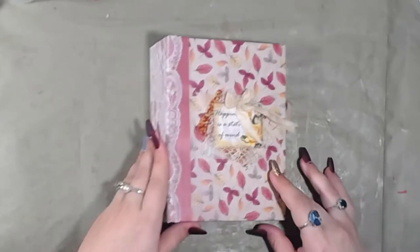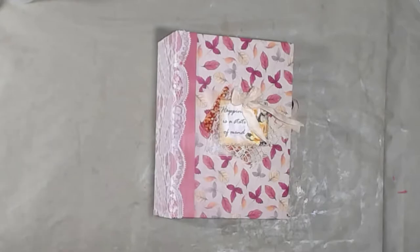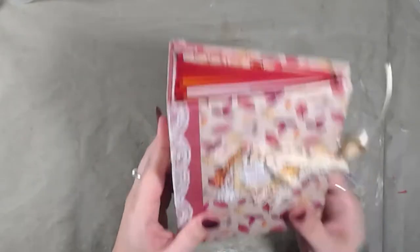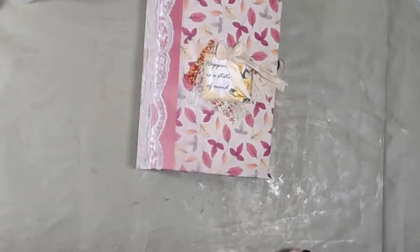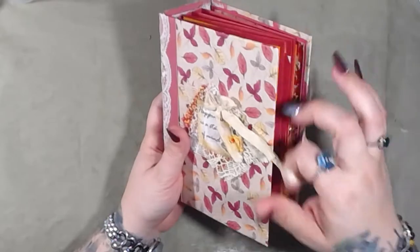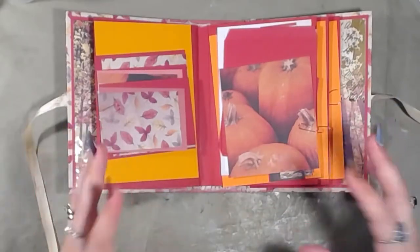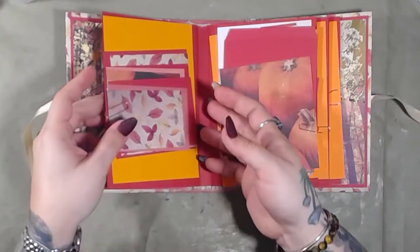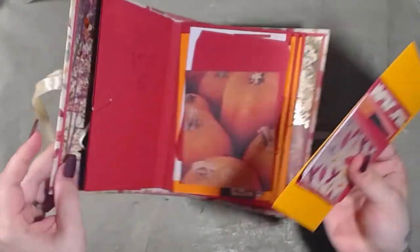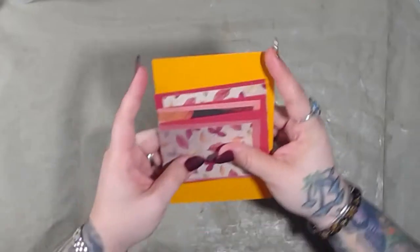Good morning and welcome back to the channel. Today we're going to work on page two of this journal. Yesterday we had to fix a whoopsie because we decided to put it in upside down. So today we're going to work on page two and hopefully three. I did do a lot of the cutting beforehand and I think that's how I'm going to continue to do this, because it does take a lot of time just to cut, measure, and plan out each page. So I'm going to take everything from page two, pull it out of the book, set the book aside, and start working on that.